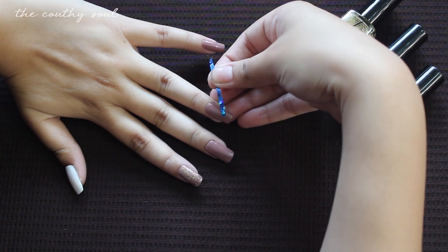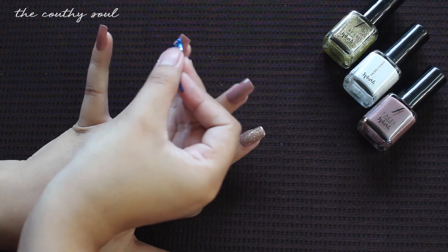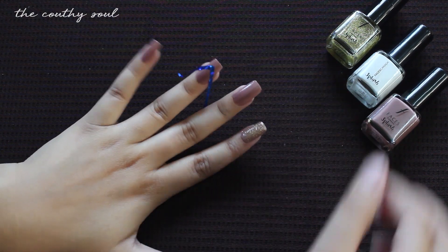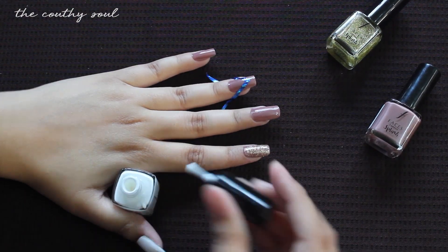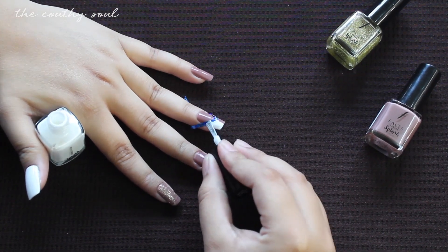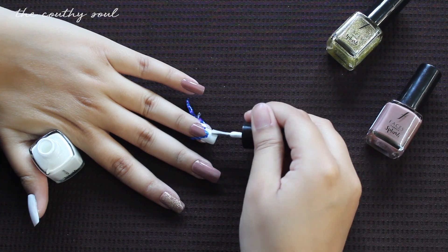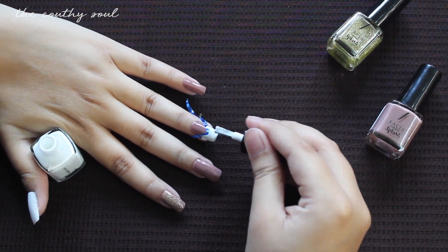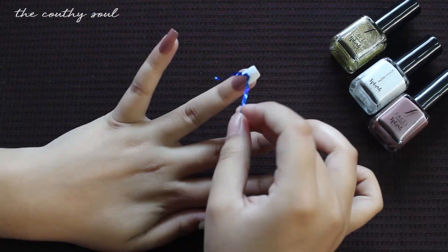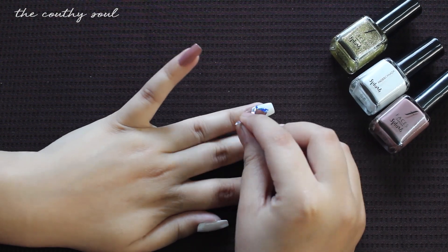Moving on to the nail of my ring finger, I decided to do a little nail art. I just cut out a thin strip of sellotape and used it instead of a stripping tape to make a geometric design, and painted the tip of the nail white. This is super easy to do, so I just shared a little nail art hack with you guys. Carefully peel off the tape once it has dried up and there you go.